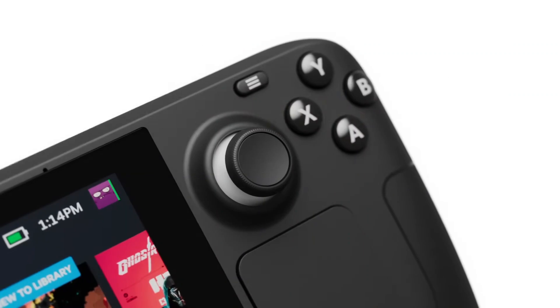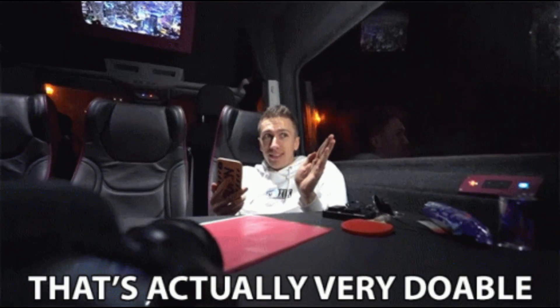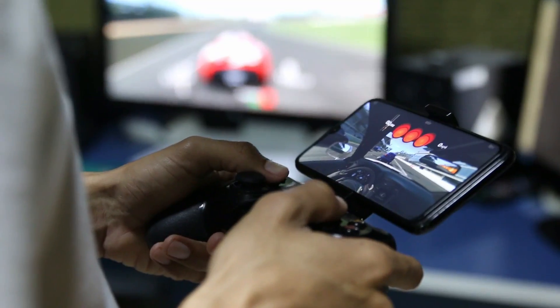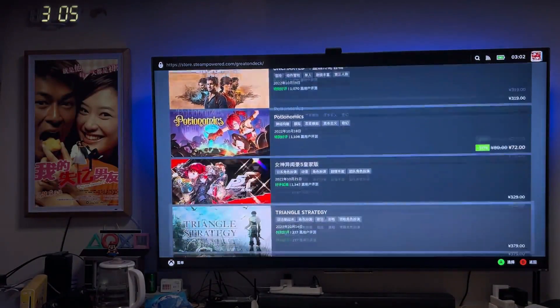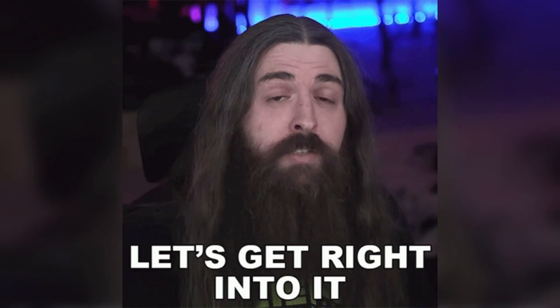Transforming your Steam Deck into a full-fledged gaming console isn't just a pipe dream — it's totally doable, and I'm here to walk you through each step. It doesn't matter if you're a tech newbie or a seasoned gadgeteer, this guide is here to help you get your Steam Deck up and running on your TV for that big screen experience. So let's get straight into it.